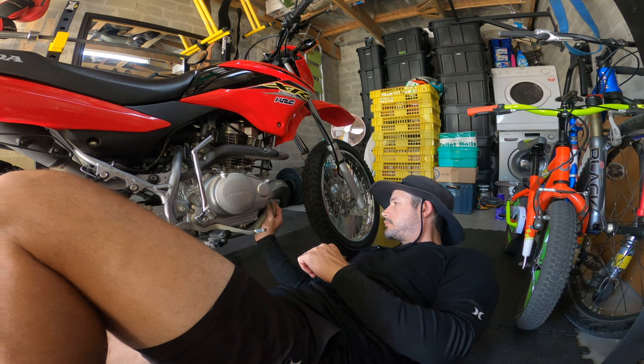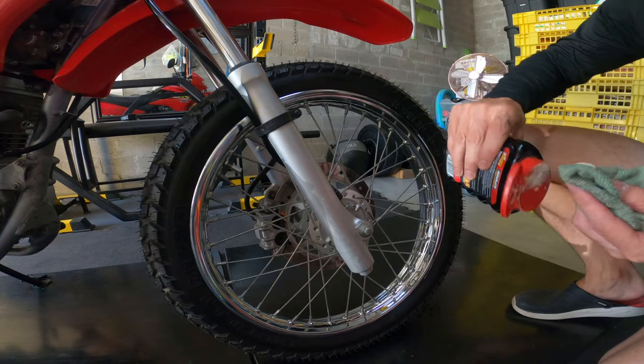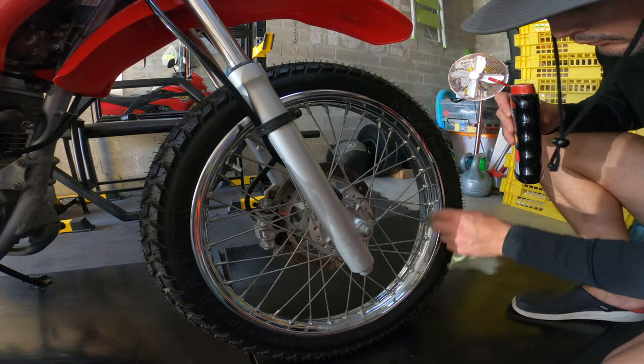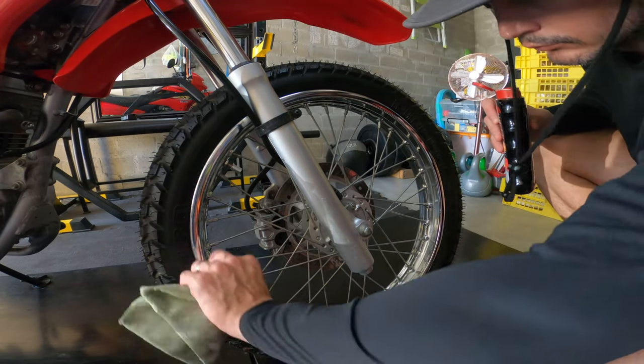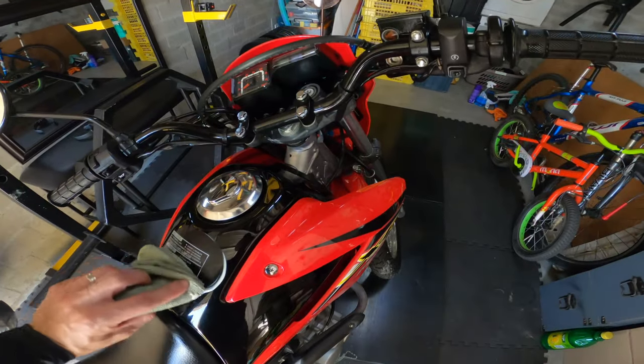I basically polish every metal part. Then I polish the rims with the same polish — keeping your rims nice and shiny also makes the bike look much better. I also do the tank.